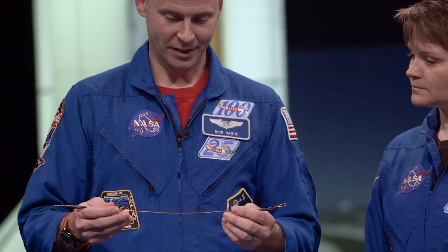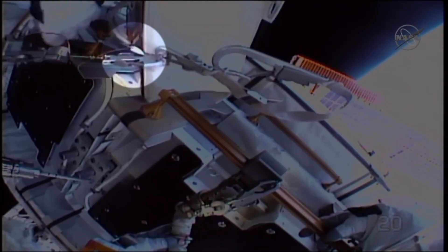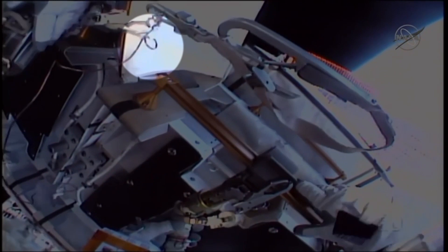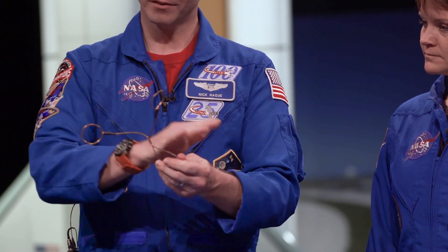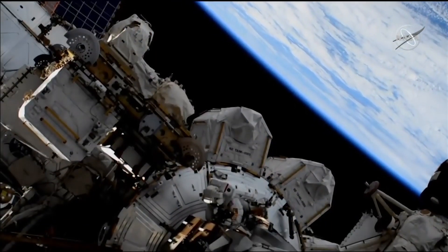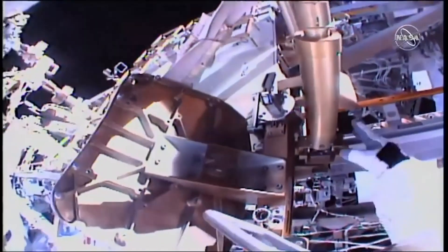These little copper things are wires — we call them wire ties. Anne and I both had the good fortune of doing an EVA where we spent a lot of time installing these on the outside of the station. When we put new equipment outside, it's all connected with power and data, and those cables have to go somewhere. Rather than letting them float around in space, we take these wire ties, hook them around a handrail, and twist them closed with the cables underneath, keeping everything nice and close to the station. It seems like a simple thing, but if you can imagine being outside in a pressurized suit putting wire ties on for six hours, it doesn't take very long before your hands are exhausted.